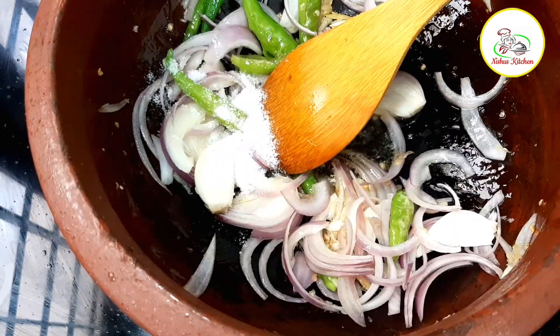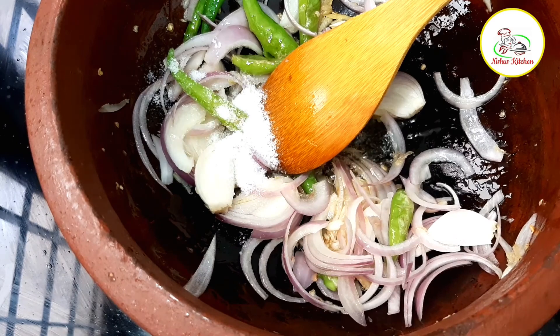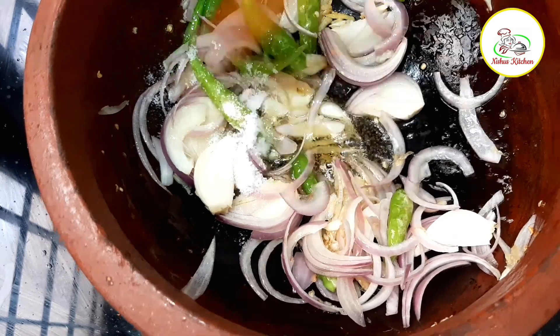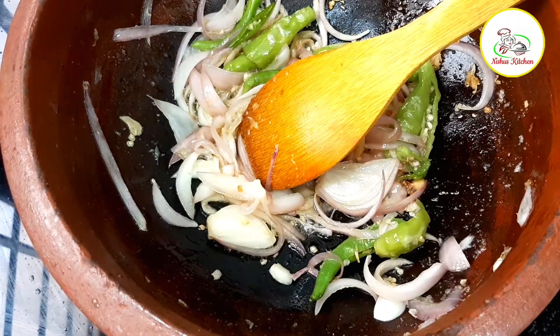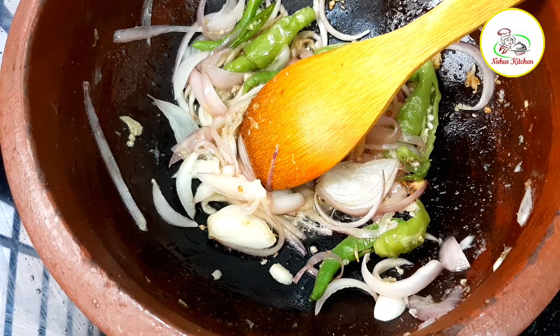Put it in a little bit. I will add the pot to the pot.